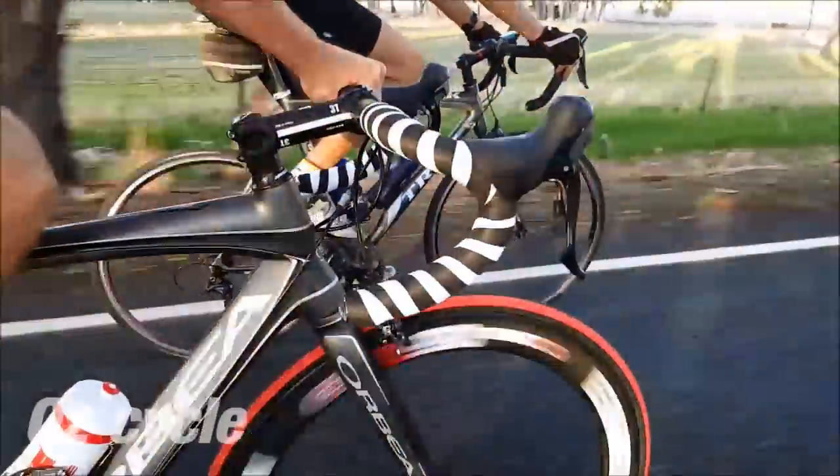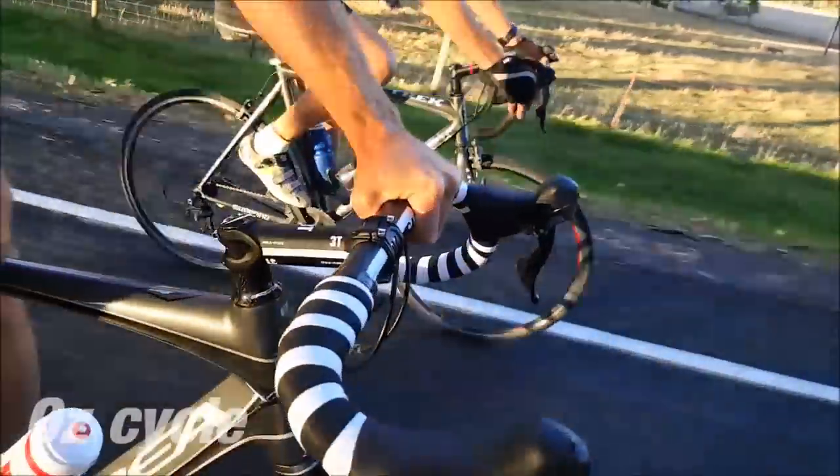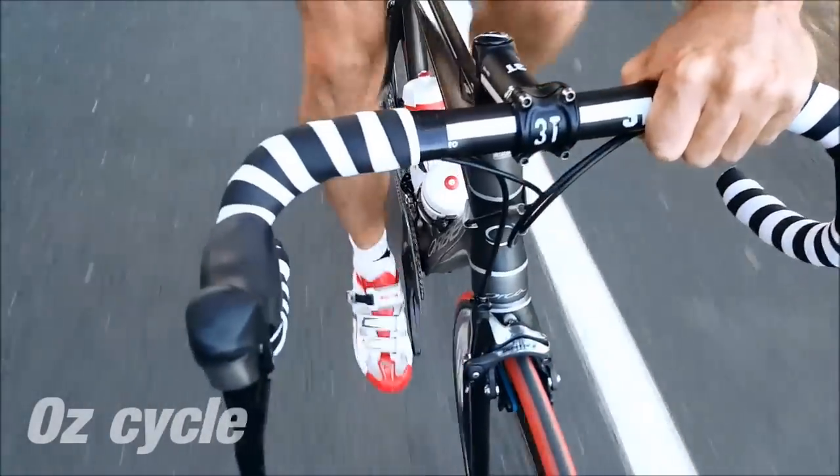Handlebar tape. Here you can see I've got two colours, black and white, and the rider next to me has the plain black. Either way, I'm going to show you how you can wrap handlebar tape, and in particular, with emphasis on wrapping two colours together.